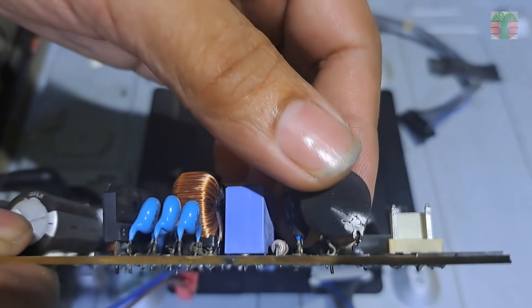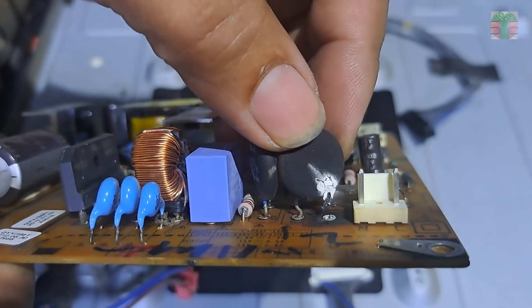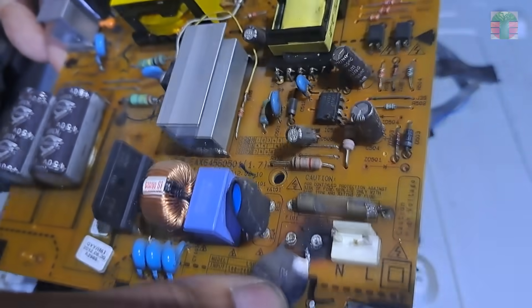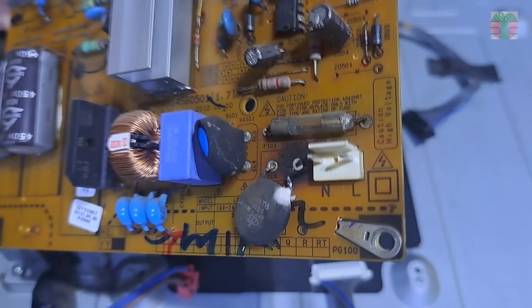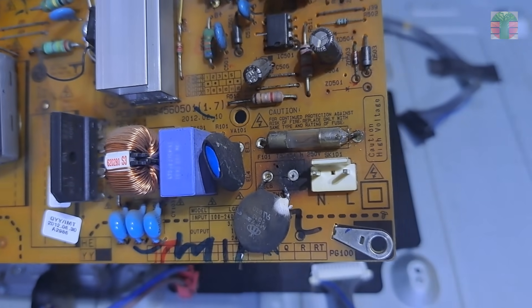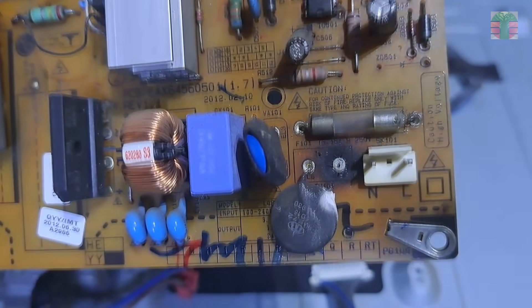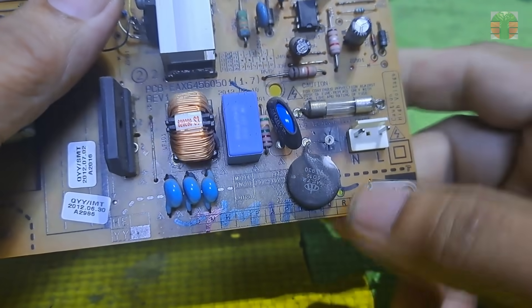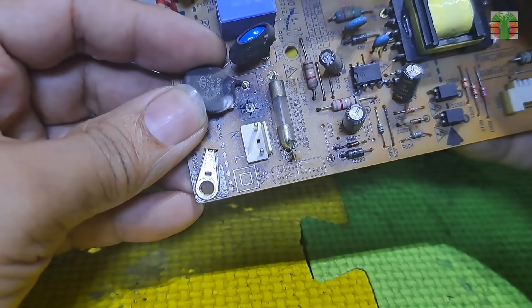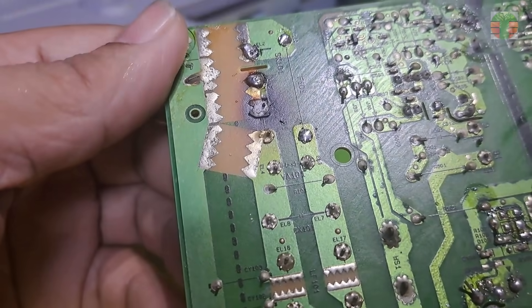It is obvious that this component is burnt. One of the connecting leads of this coefficient thermistor is disconnected due to heat. It is part of the main AC line. The failure of this coefficient thermistor may have internal loss contact that creates heat and causes one of the connecting leads to burn.